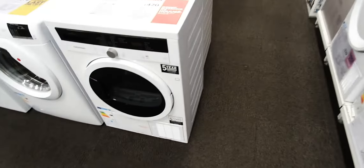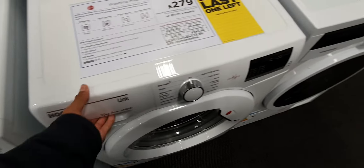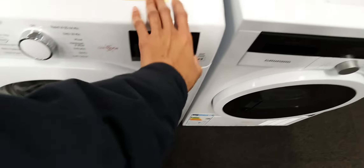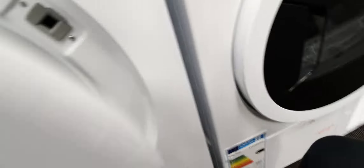And now we have a Grundig dryer — same as a Beko, same as a Beko. And then we have the Hoover Link 10kg 1400, the Hoover Candy drum, the Hoover build quality.